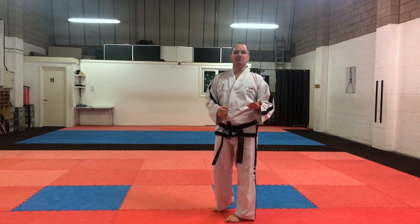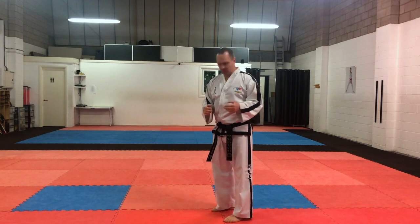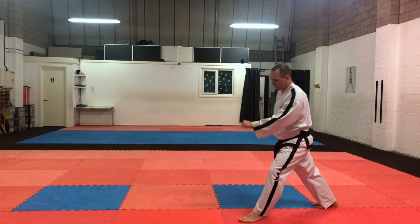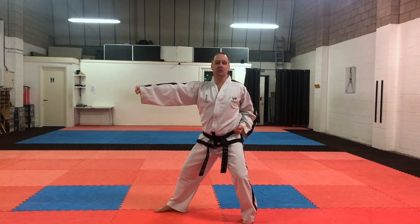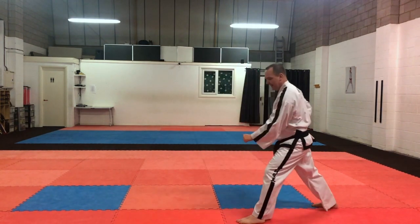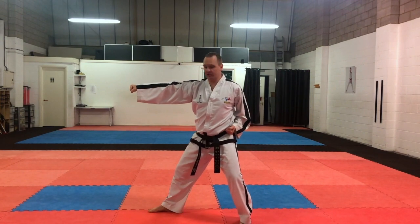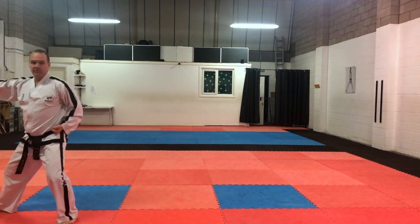Number three — the attacking technique for number three, we're going to go right back like this, and as we step forwards, we're going to do an L stance. As we do an L stance, we're going to do a middle section punch in L stance. So in L stance, we're going to come forwards — middle section punch. We could do three of those going forwards: one, two, three.